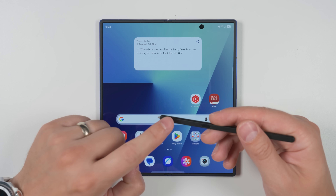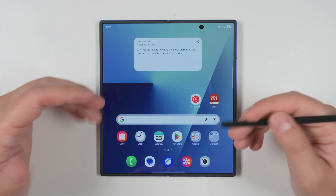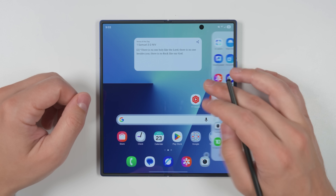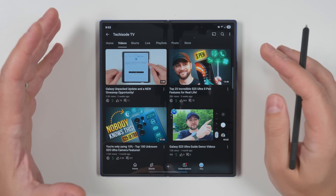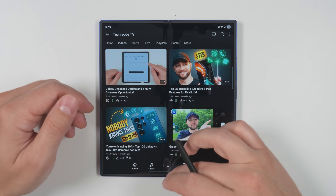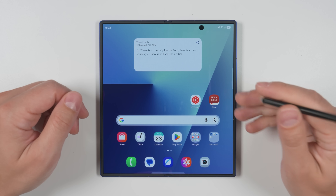When I found out Samsung removed S Pen support from the Fold 7, I was pretty upset about it and I let you guys know in several videos. But as someone who frequently uses the S Pen and actually just uploaded a super deep dive into all the incredible things you can do with the S Pen on the S25 Ultra, I just couldn't let it go. So I went on a mission to restore S Pen functionality to the Fold 7 and I'm about 90% of the way there.